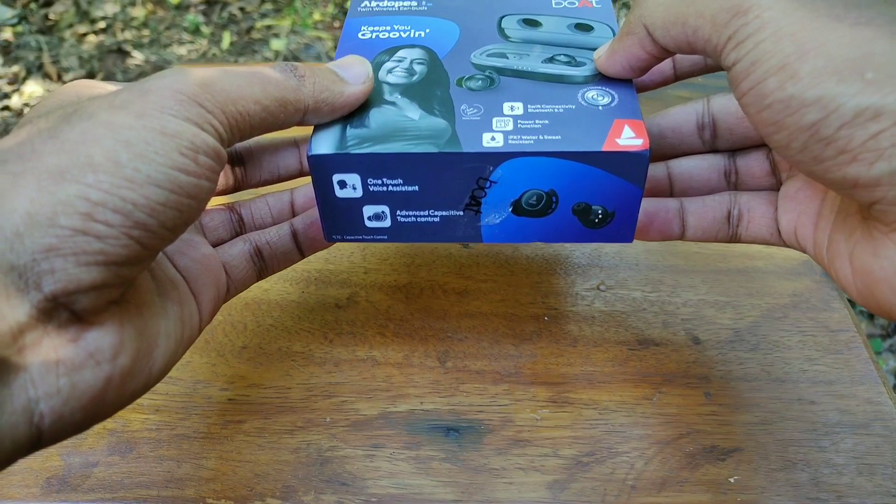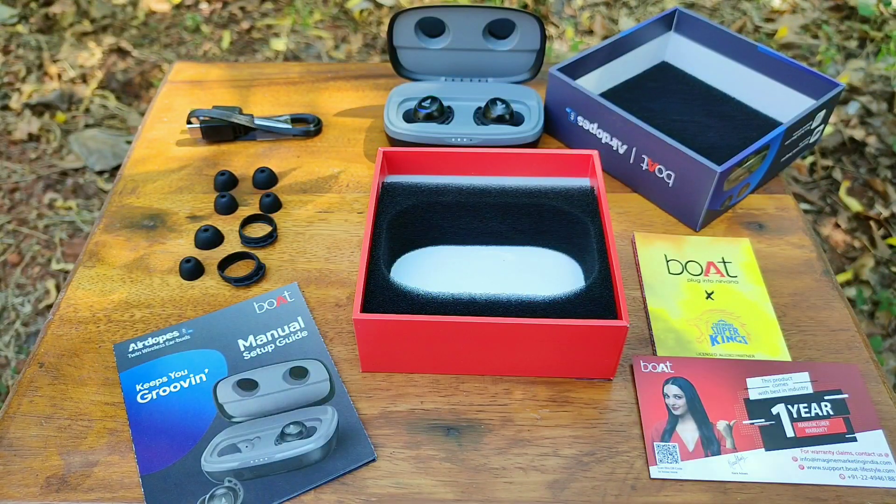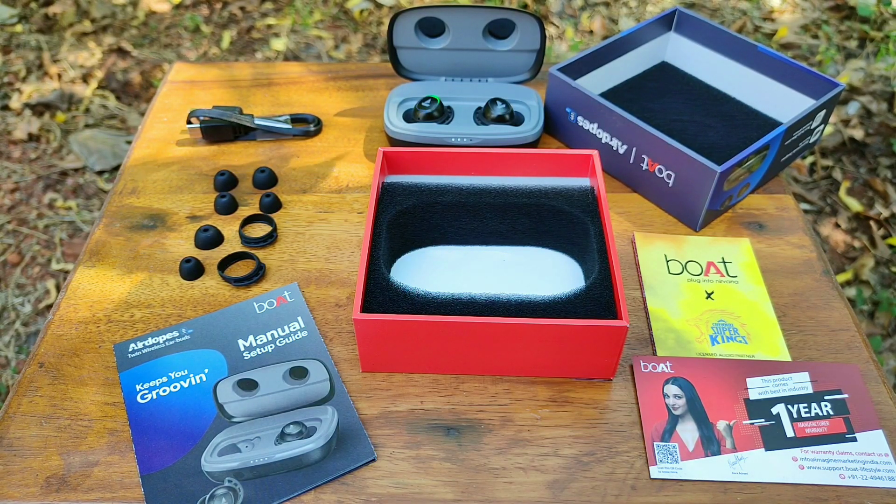So now as for the unboxing, this is all what we get in the box. I purchased them at a price of around 2499 Indian rupees from Amazon India, and I will leave the best buy links in the description below if you guys are interested.